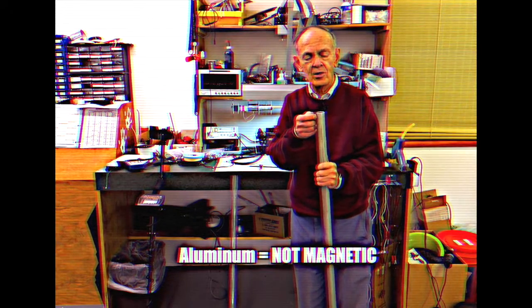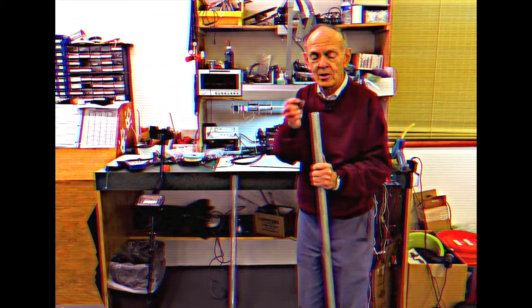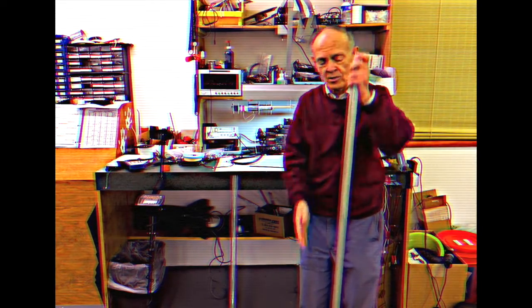Suppose we drop this into an aluminum tube. The magnet does not stick to it at all, and of course neither does the steel. Steel then is going to fall through here at the same rate with gravity.